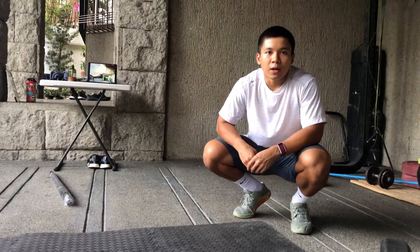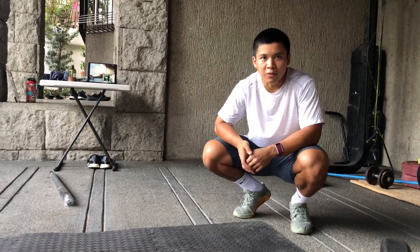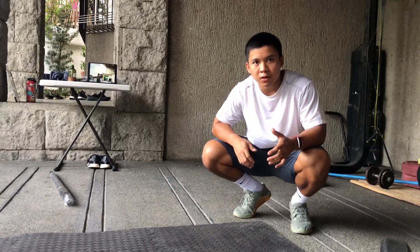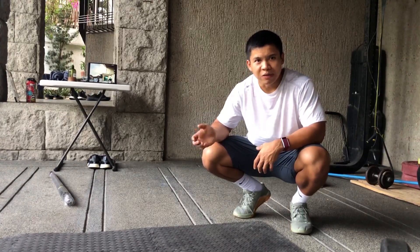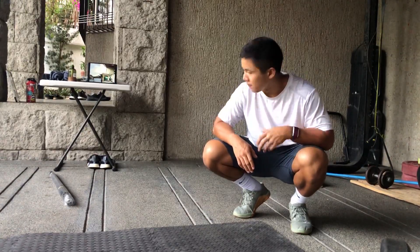I'm going to do a quick discussion of a good progression for how to learn your handstand walks. This is a more advanced drill mainly towards athletes who are comfortable staying inverted and are really dabbling into the handstand walk. Personally, this is how I learned.